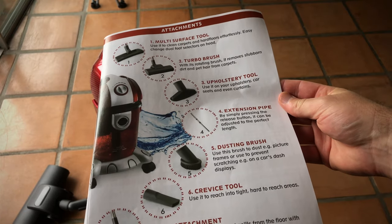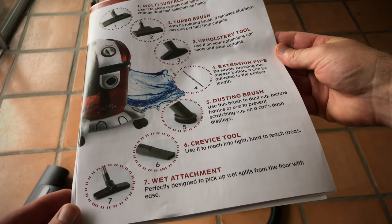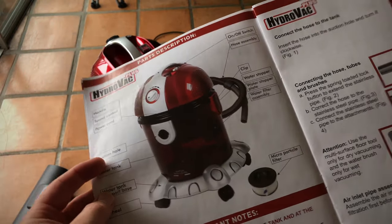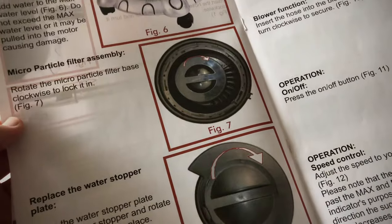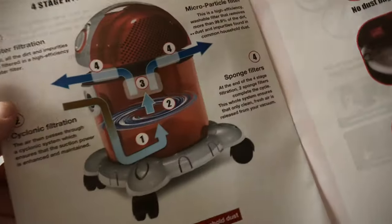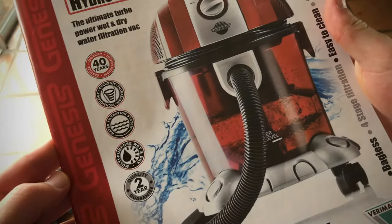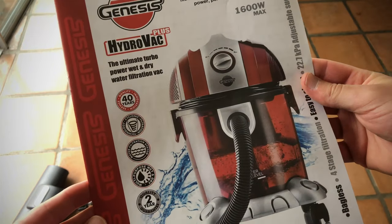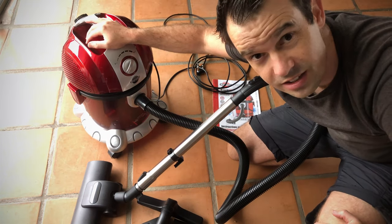Here's a description of all the different add-ons: multi-surface tool, turbo brush, upholstery tool, extension pipe, dusting brush, crevice tool, and wet attachment — that's awesome. It shows what the micro particle filter looks like and how to access it. One thing I haven't managed to find out is where this thing is manufactured — it's nowhere on the box and not in the manual. I find that interesting; I would have thought by law that would have to be on the box. That's it for the unboxing — I think this is a very cool product and I'll test it and give more feedback.